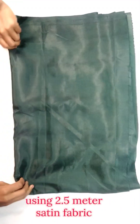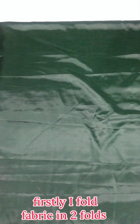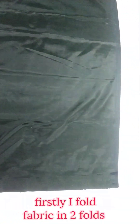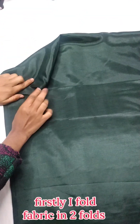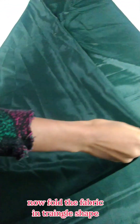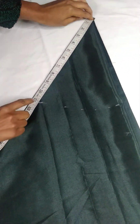For making this umbrella plazo I am using 2.5 meters of fabric — you can choose any fabric according to your preference. First, I have folded the fabric in two folds, and after that I have folded it from one side into a triangle shape, making it four-folded. Now let's start the marking.